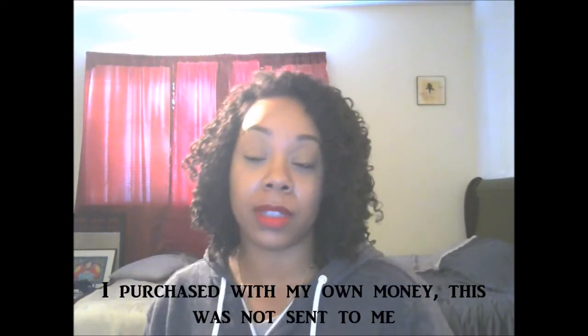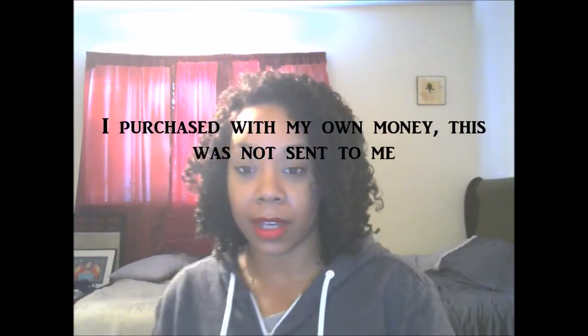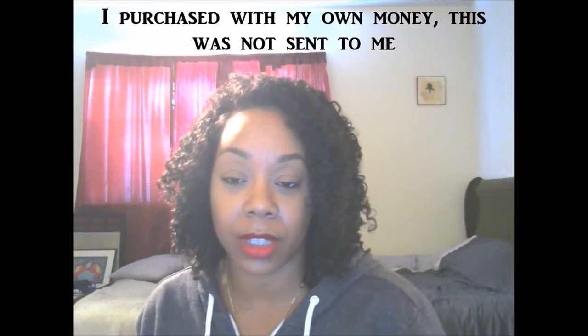Hey guys, it's your girl Isha Blue. I just wanted to do a really quick video. This is my initial review about the European deep curly hair that I got from LaviHair.com the other day.